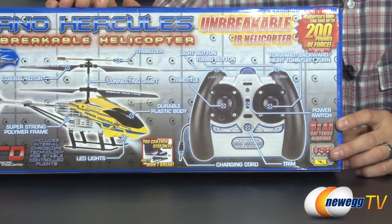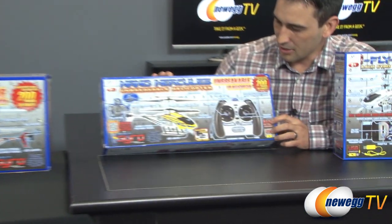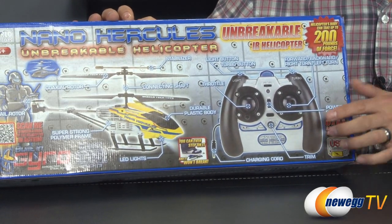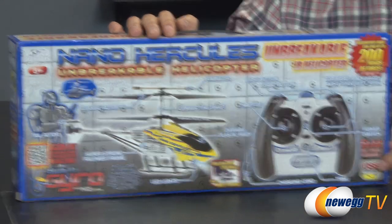That's enough about the Fly-X Heli. Let me look at the Nano Hercules real quick. As you can see on the back, it's a very similar design. We also have a coaxial rotor, and the throttle as well as turn buttons left and right. That's pretty much it. You could even step on it and it won't crash. Let's just go take these outside and play with them.